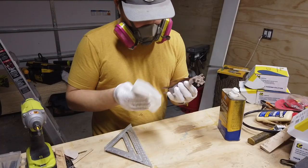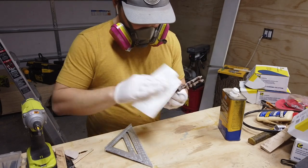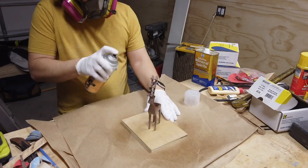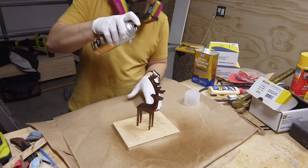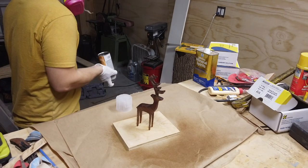Once they were all sanded and smoothed, I used my air compressor to blow away the fine dust and a bit of mineral spirits on a rag to get any I might have missed. After that, I decided to use Varathane spray-on, oil-based polyurethane in a satin finish to give the reindeer a rich, warm look, which I figure goes well with the holidays. I briefly considered using a wipe-on poly, but with all the nooks and crannies on these, I decided that it would take far too much work and patience I just don't have.